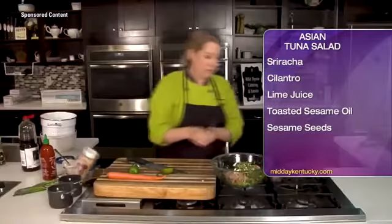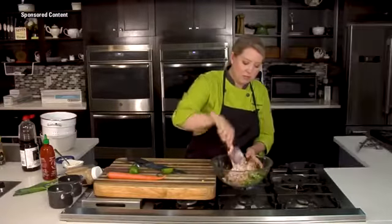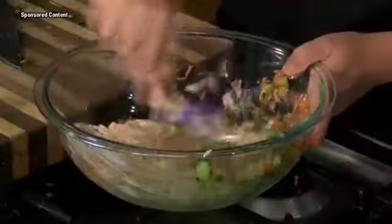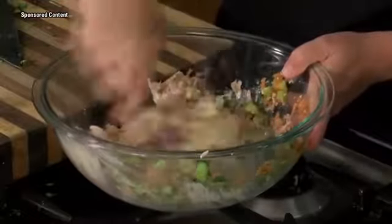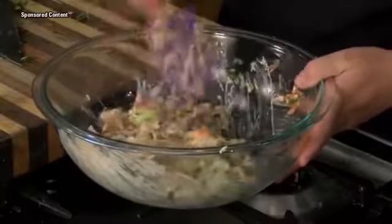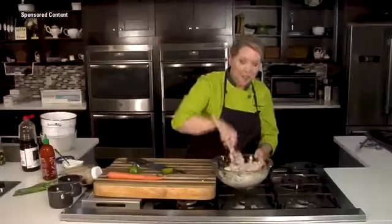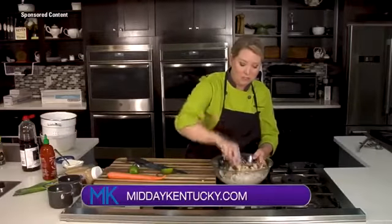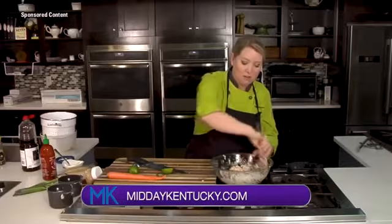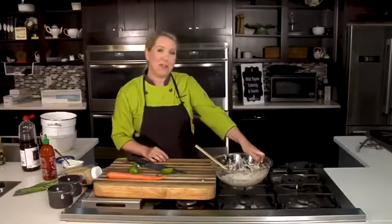So we're going to mix this up, and you can keep seasoning to your taste. I think you will find this is a great fresh addition to your boat cuisine while you're out on the lake — it's going to be a hit with everyone. You can find this recipe at middaykentucky.com, under the recipes tab. I'm Chef Allison Davis, and we'll be right back after this short break.